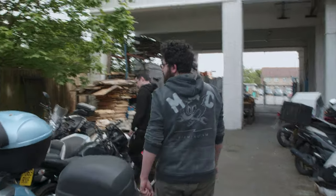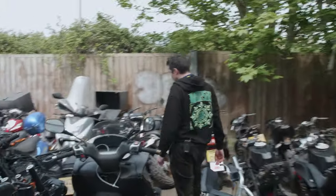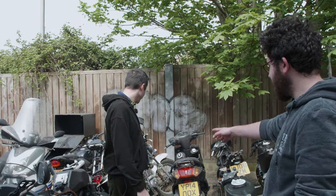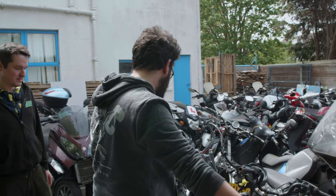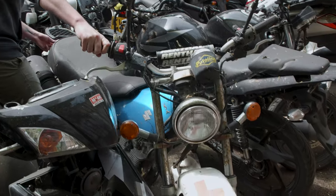There's a cafe racer there but it hasn't got any handlebars, and it's buried behind this Duke. That's not great. Heck yes — let's have a look, see if we can pull it out. Or not.